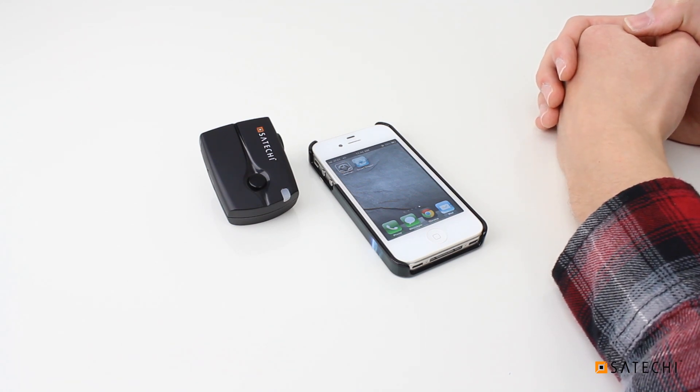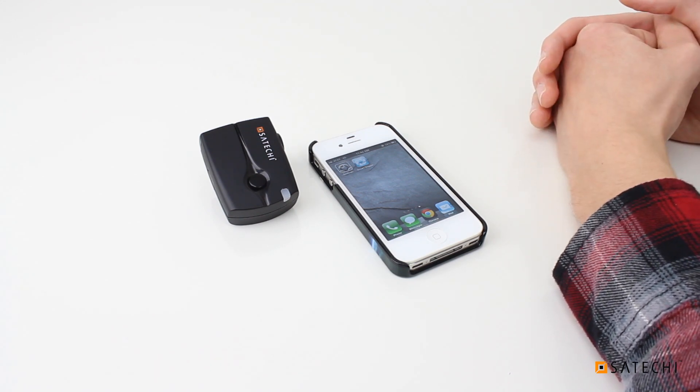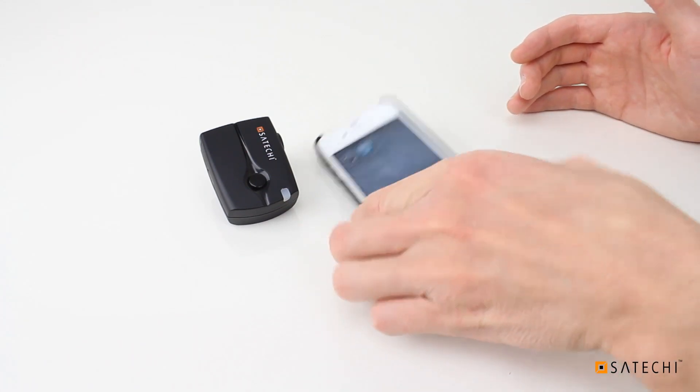That update should alleviate this and any other errors that users are experiencing. In this video, I will show you how to reproduce the error and also a workaround that will enable you to use the app to its full capacity, showing how to mitigate the effect that this error has. This is a smart trigger receiver that's fresh out of the box. I will pair the smart trigger to the phone, then reproduce the error, then show you the workaround. So first, let's get the smart trigger paired.